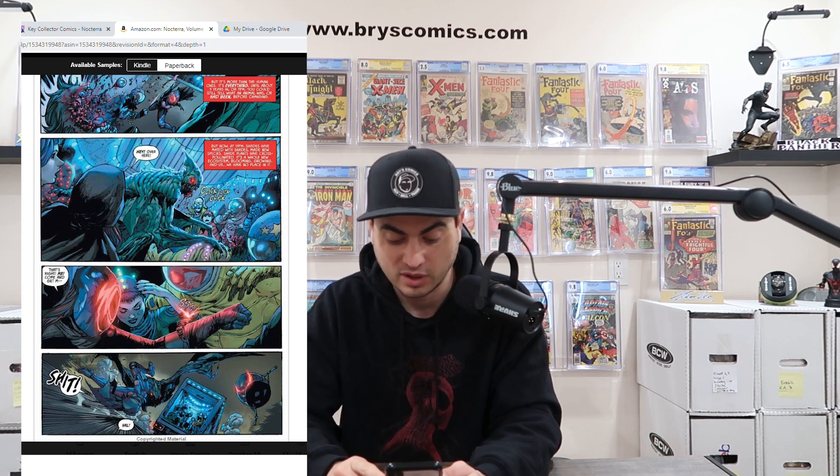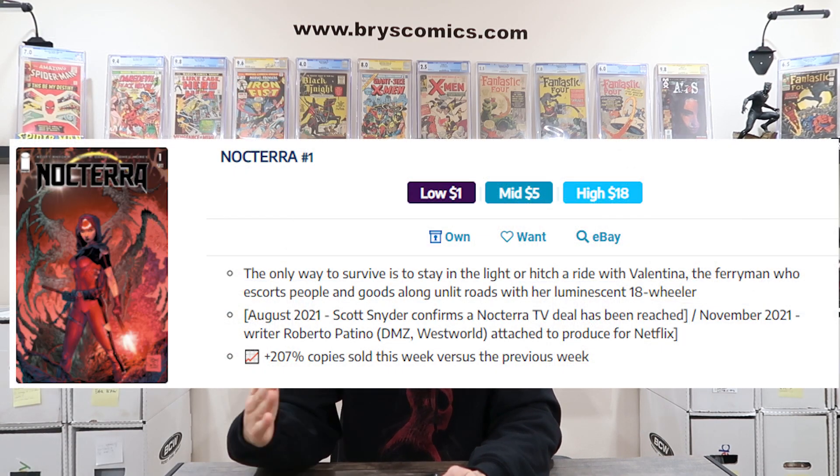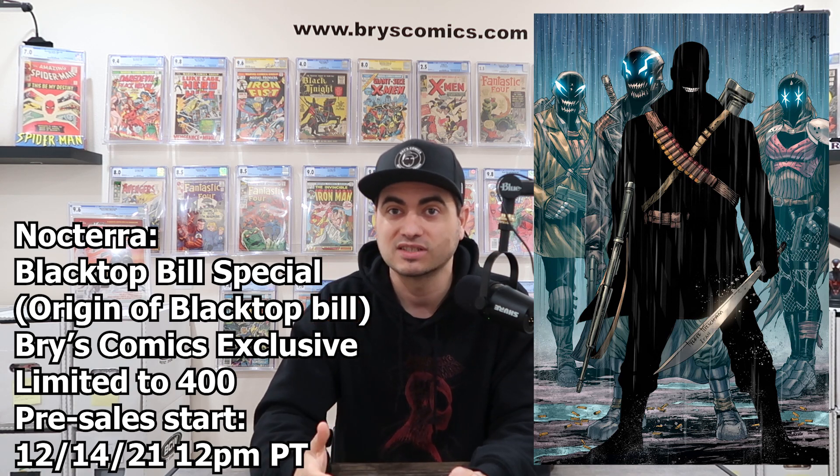I cannot wait to see this translated onto the screen, which brings me to the point that Scott Snyder already confirmed that a TV deal has been reached for this series with Netflix — it's happening. Writer Robert Patino is attached to produce it for Netflix, so it's well on its way. And I cannot wait to see this on the screen because of the imagery — the lights and also Blacktop Bill. Blacktop Bill is a shadow character and he's the big bad for Noctera. I want to see how they do a shadow character on TV; I'm not sure I've ever seen that before.